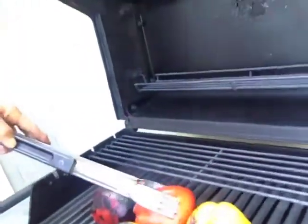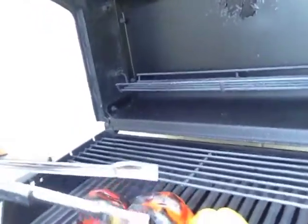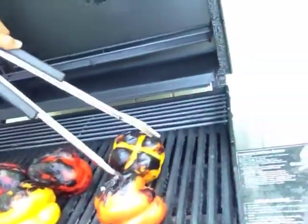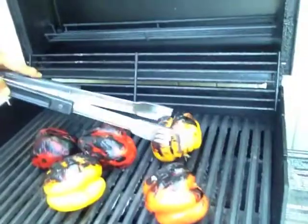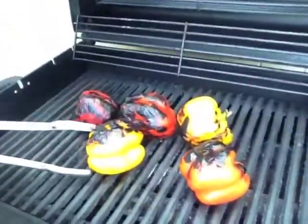I may have overdone a little bit of that, but I'm going to turn this over. Each side — let me just lift that up. It's hard to do this left-handed while I video this, but that's the idea.